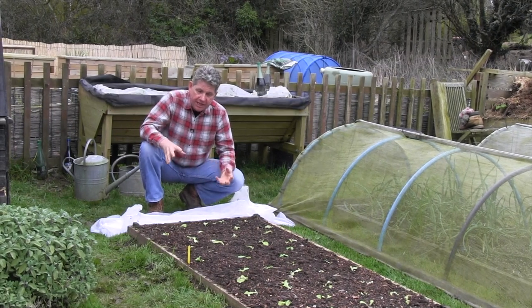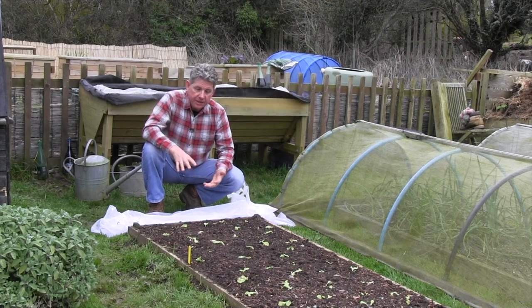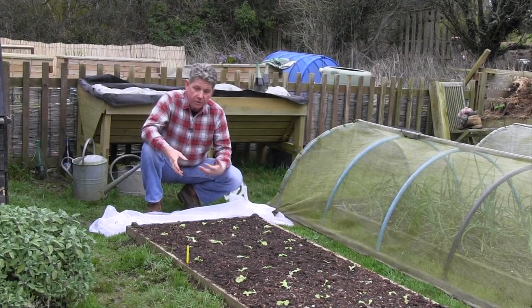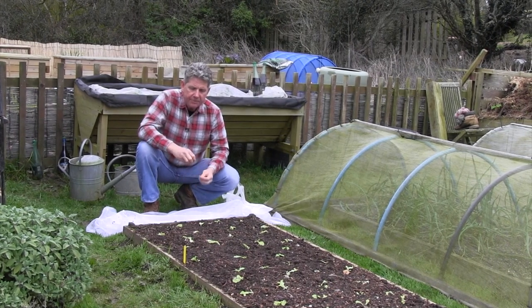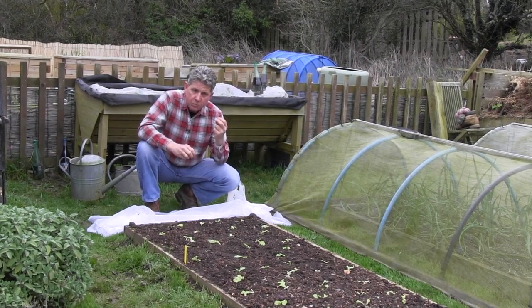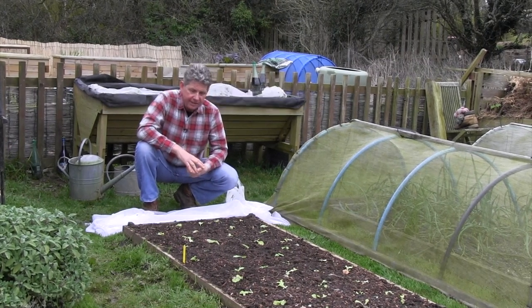It also protects the seedlings — from pigeons and other birds that would eat them, from rabbits that would quite happily eat them if you get rabbits in your garden, and it also protects them from wind, which will dry out seedlings quicker than anything else.